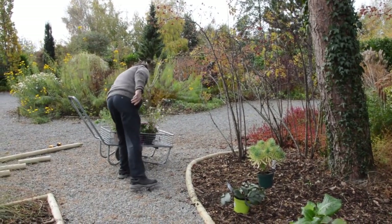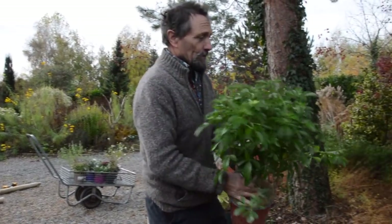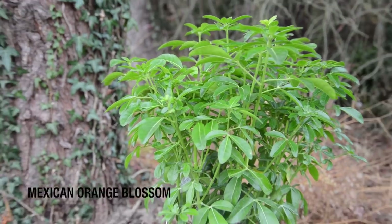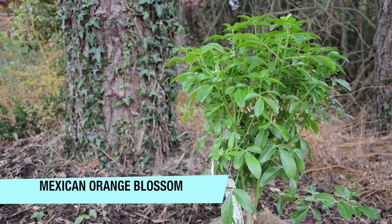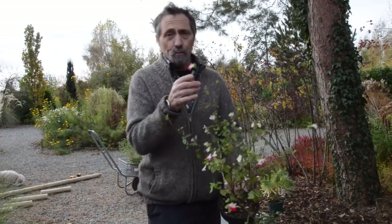If we wanted to put in a shrub, I don't even know whether you would bother, but you can't go wrong with Mexican orange blossom because they will grow in bone dry conditions.